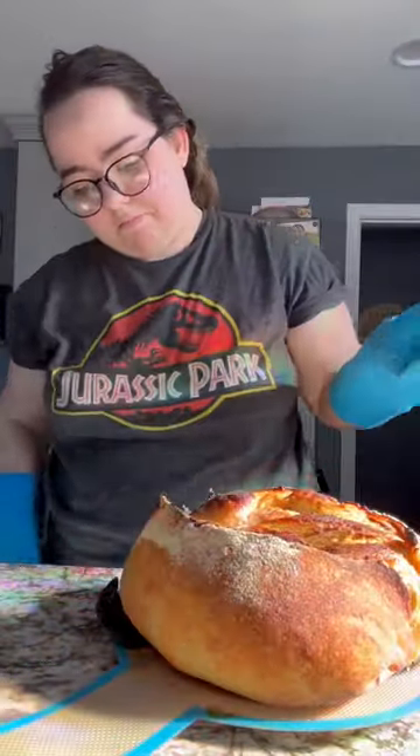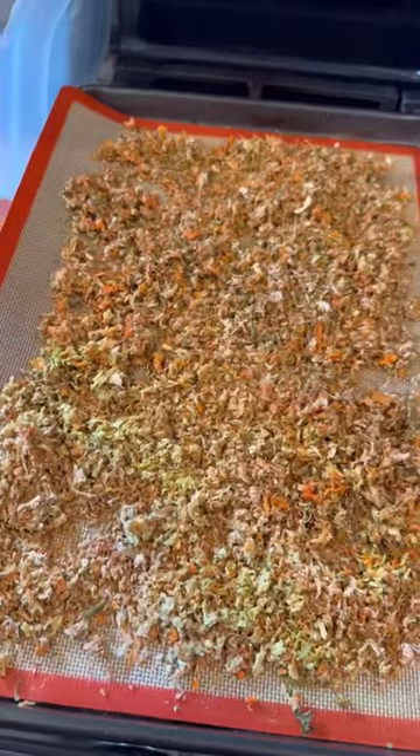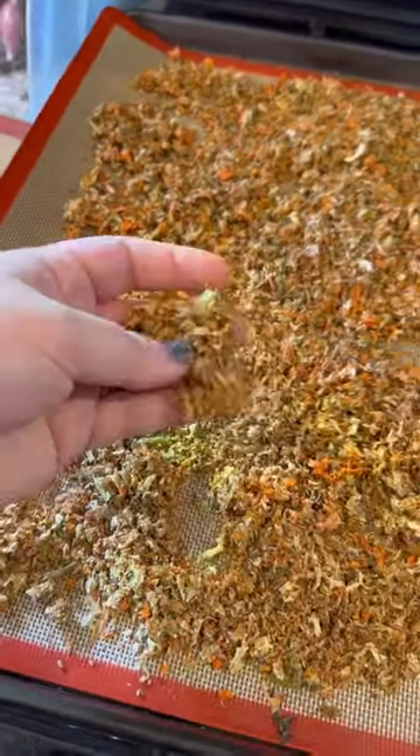The cinnamon swirl didn't exactly come out how I intended, so I'll definitely try again next week. I made some veggie broth from vegetable scraps, and then I dehydrated the scraps and turned them into this veggie powder.